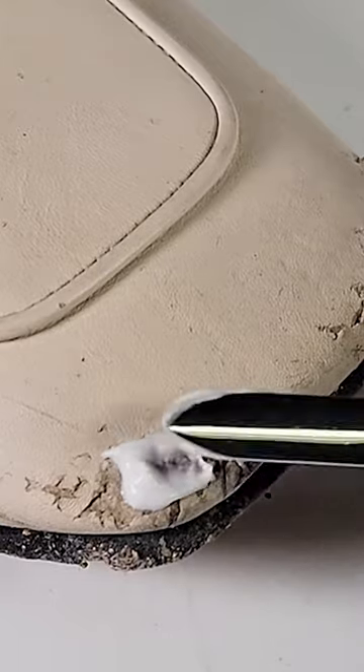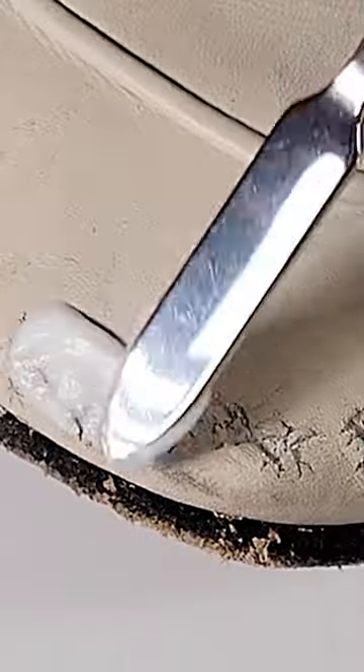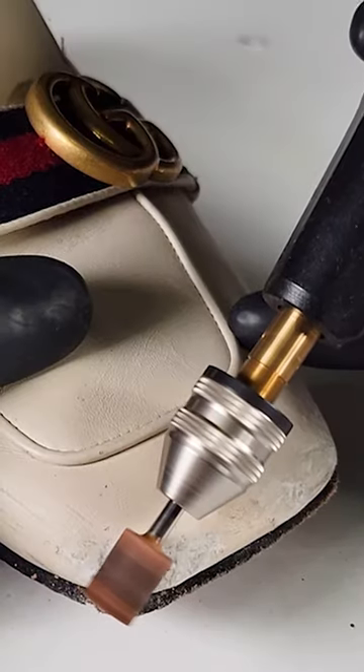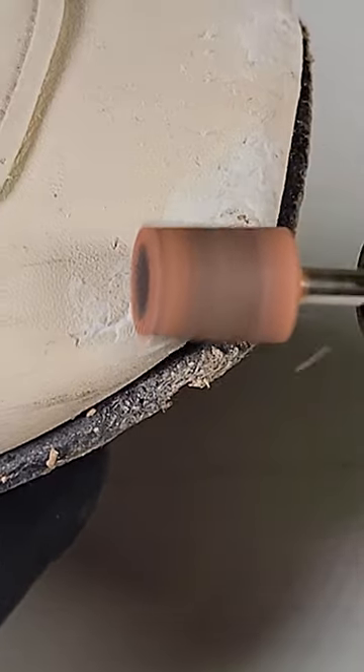Next, a small amount of leather filler is spread over the cracks with a palette knife and any excess is scraped away. A rotary tool is then used to sand the leather filler on the damaged surface until it's smooth.